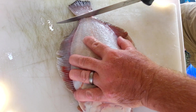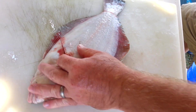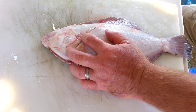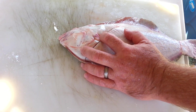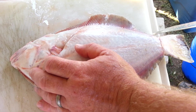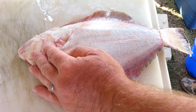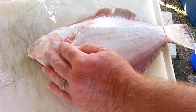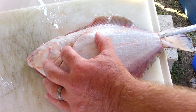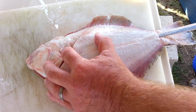Then I take a little slit right here toward the tail. I do the white side first because the white side is the thinnest side and it's easier to go ahead and do the white side before you do the dark side. Take the little slit down here, take the tip of my knife — and be careful because you've got to hold the fish with your hand up here. You don't want to slide the tip of your knife into your hand.